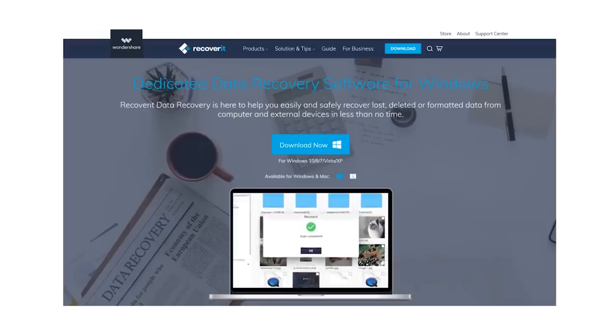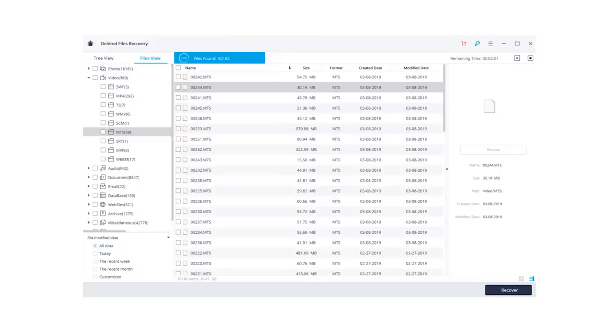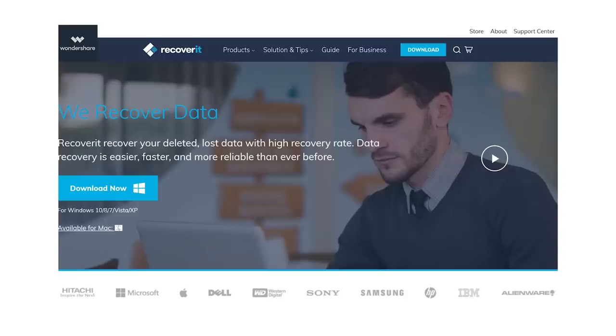This video is sponsored by Wondershare. Like anyone on this planet, you've definitely deleted some files that you didn't mean to lose. Recoverit is Wondershare's data recovery software that can easily and quickly get your files back from far beyond the recycle bin. Check out the link in the description box below to go try Recoverit now.